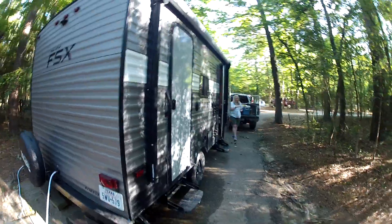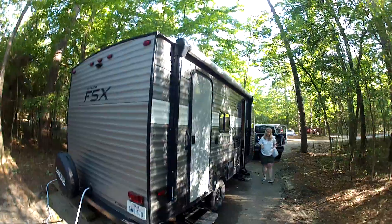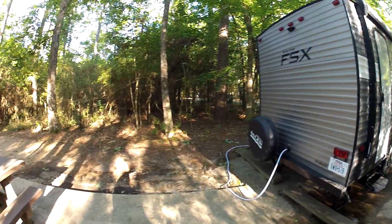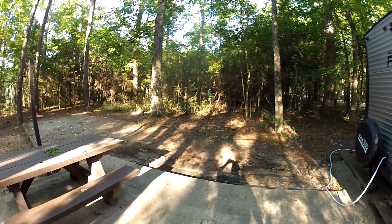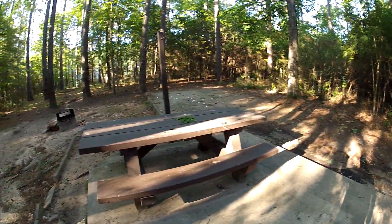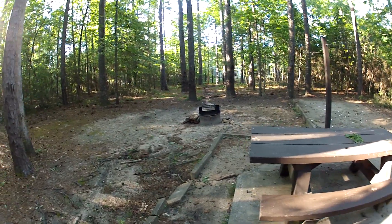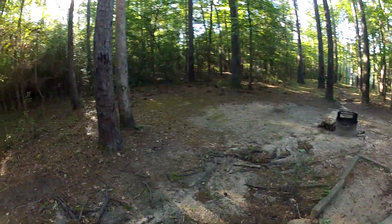The awning was out, but we closed it. It's our little bench area. This is our little area here. Pretty cool.